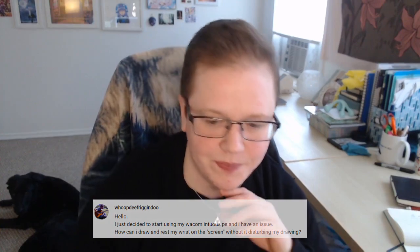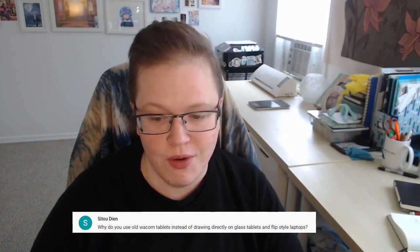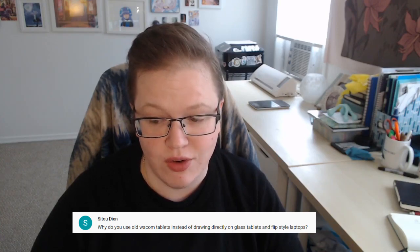Coy asks: my laptop doesn't have a disc slot, so can I just install the driver from the website? Yes — and I'd also add that you should check the website regularly for updates to the driver, because they tend to update them often and your tablet will work better if you do.